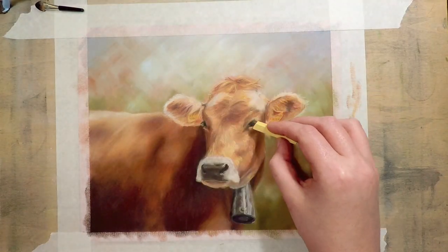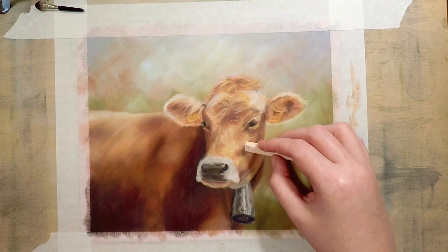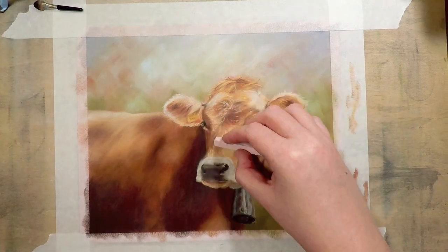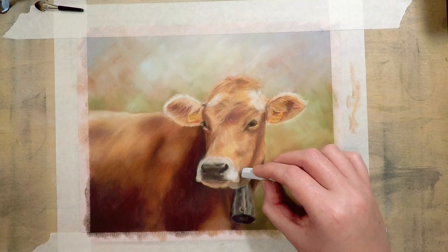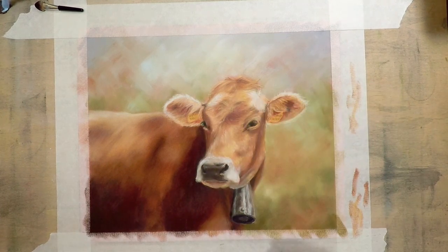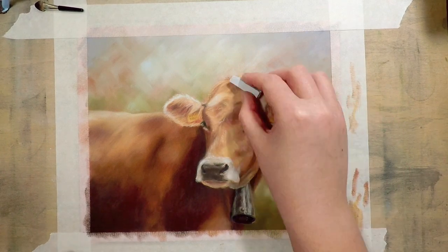This pastel I'm using now is actually a softer pastel than the pencils, which means more of the pastel comes off the stick when laying it onto the paper. I save these softer pastels for the final details at the end because I can use them to create highlights quite a lot brighter than my pastel pencils will.